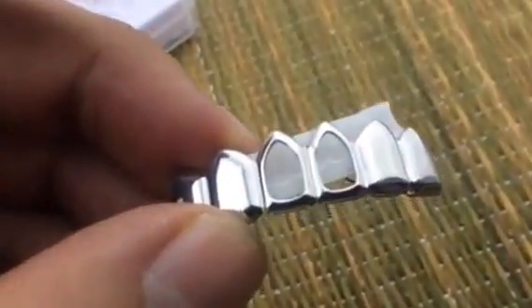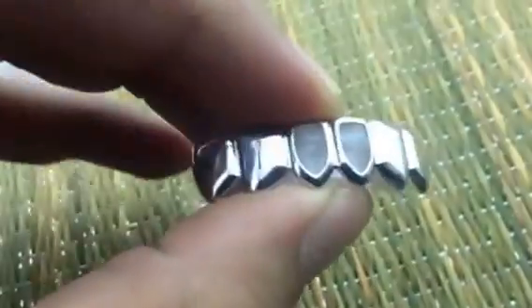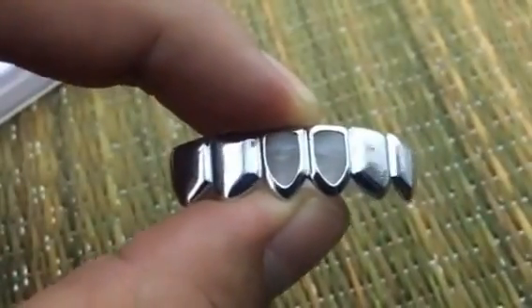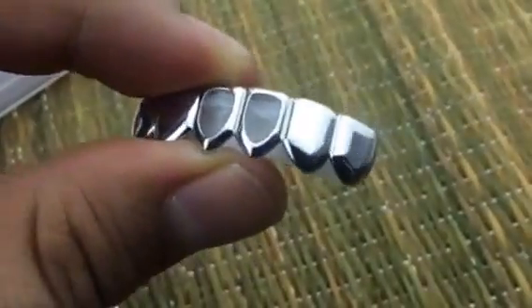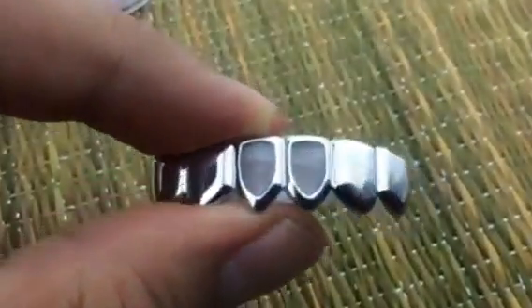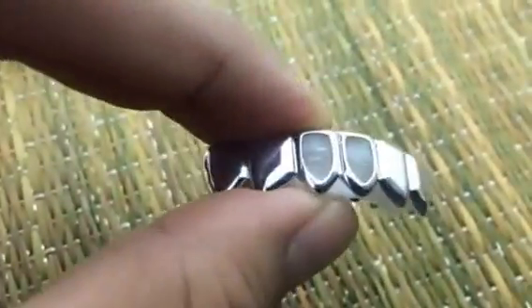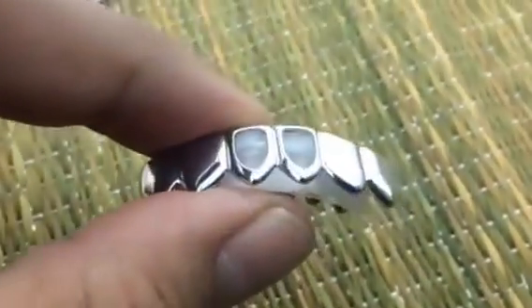Once it's completely clear — almost transparent — take it out of the water. It shouldn't take more than about a minute. Then go ahead and place it on your bottom teeth and wait about a minute for the molding bar to harden up. If you don't get a great fit the first time, you can always reheat the molding by placing the grills back in the hot water.